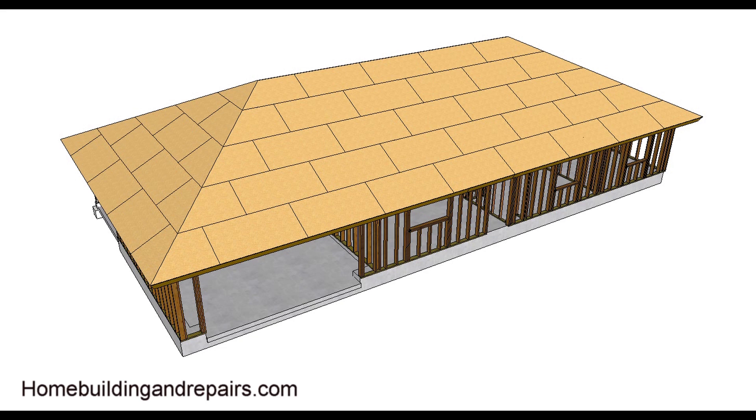I thought this video might be helpful for those who are trying to understand how a hip roof is constructed. I won't be providing you with all of the details on how to build it, but give you an idea of how it's actually designed.